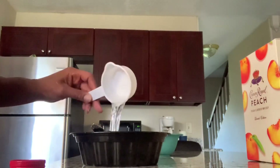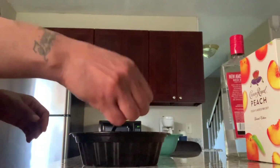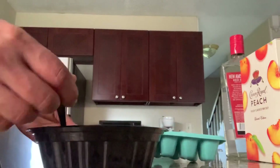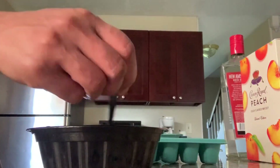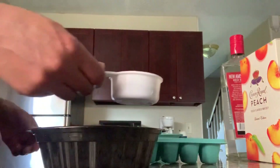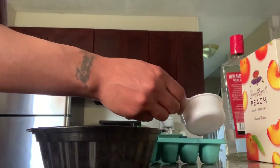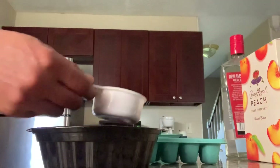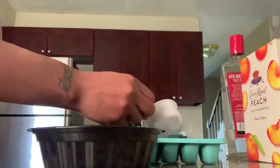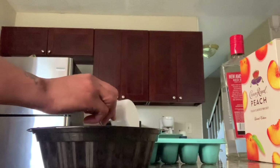Half a cup of this — bam. Stir it up. Now we're going to repeat the process like we did for the peach — we're going to do it for this red berry. We're going to get our little scoop and scoop it right into these little cubes. It doesn't smell that great but I hope it tastes good. I know these will taste good — I just really want to taste the ones with the brown liquor since I've never had it before.